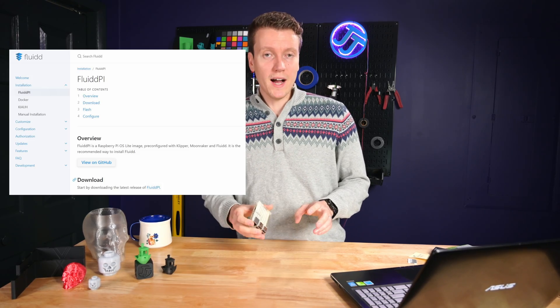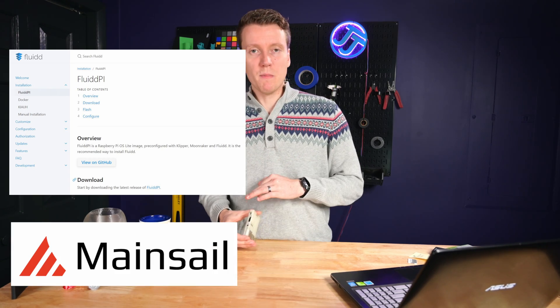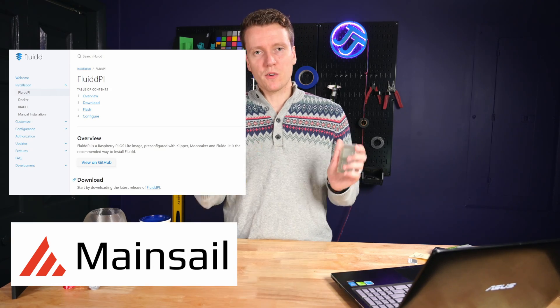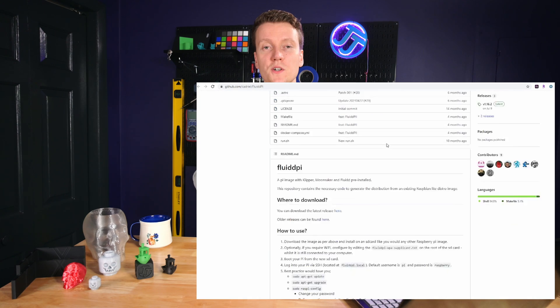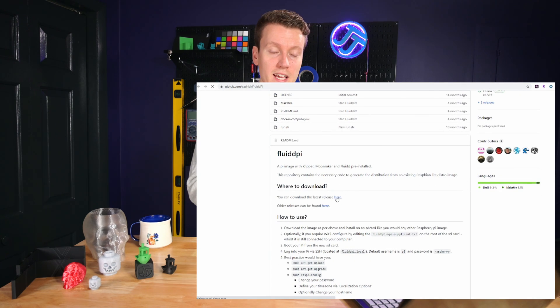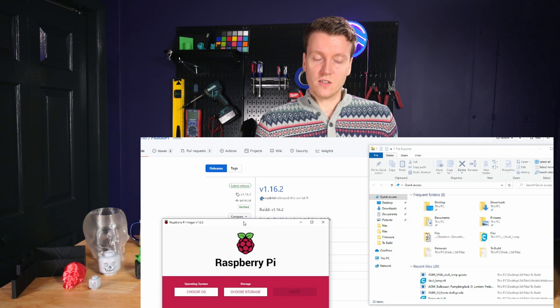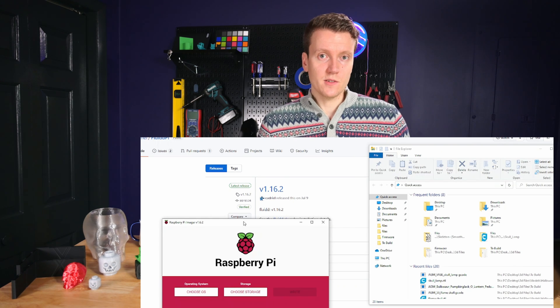We're going to be using FluiddPi today to make this installation a little bit easier. I tried out both Fluidd and Mainsail and found I liked Fluidd's interface a little bit better, but I've heard reasons online both ways — they're fairly similar options, so I don't think either one is a bad choice. I'll link the website URLs I used down in the description below. First you're going to need to go to the Fluidd GitHub and download the latest version of FluiddPi. I would recommend using Raspberry Pi Imager to flash your SD card, but you could use Balena Etcher if you're more familiar with that software.